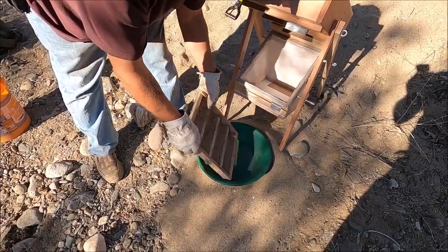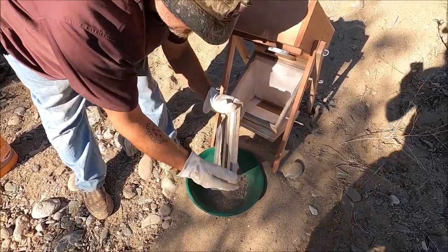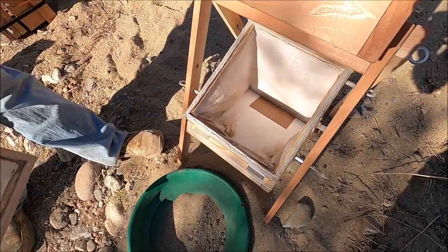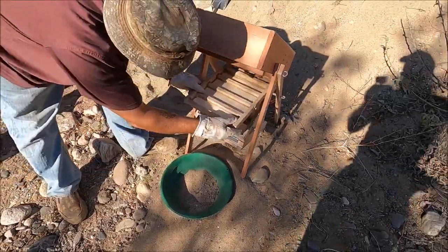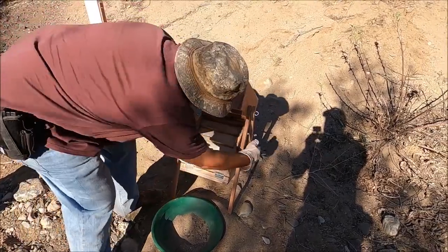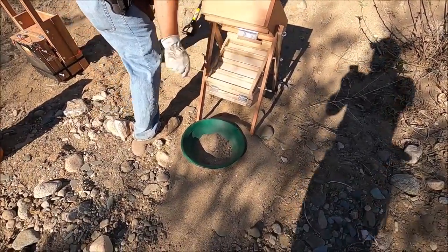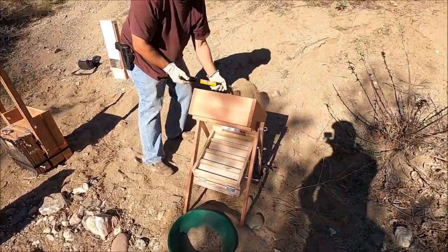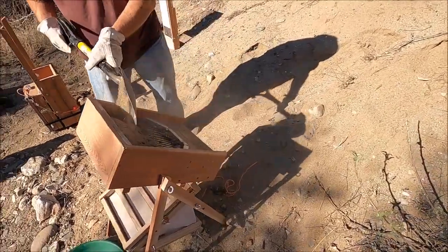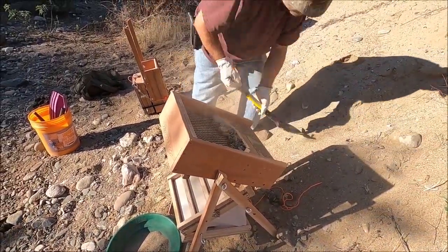Two latches — chest latches — and the tray comes right off. Dump it in the pan. Inside there's a little dust, but dust is not gold. Put it right back, two latches again, and you're ready to go back to work. That's how fast it goes, folks. I'm really impressed with it; I like it a lot.